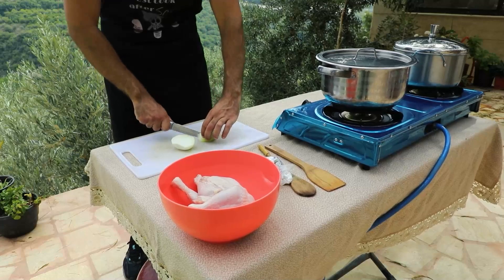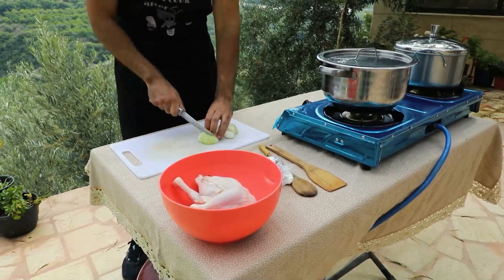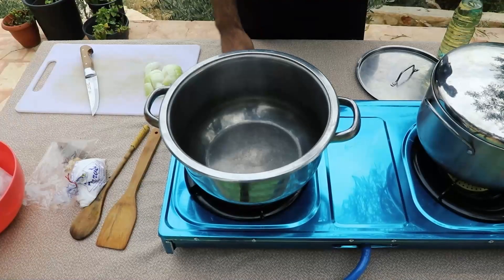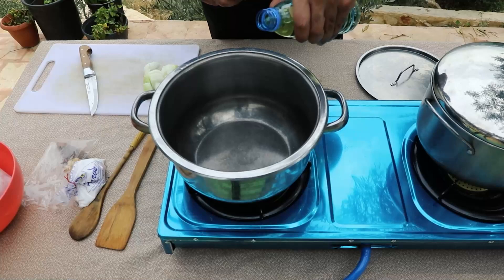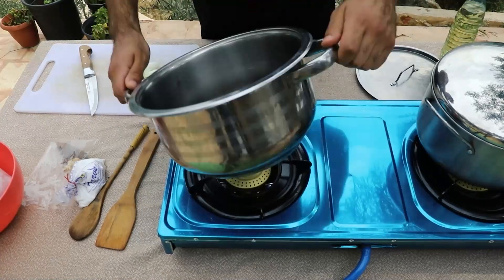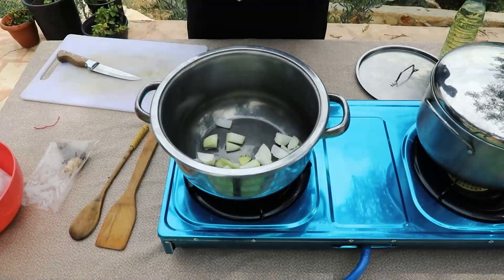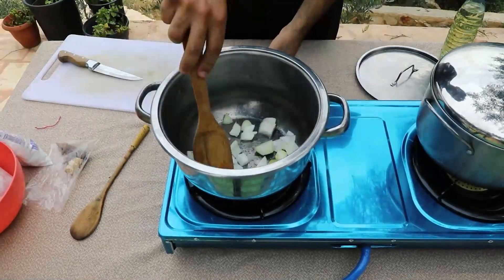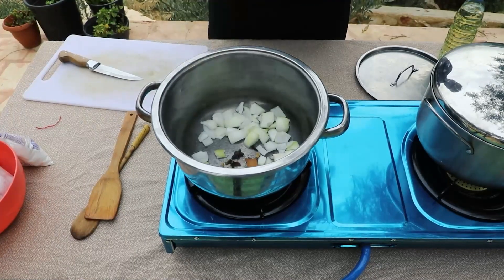The first step is to cut the onions into some big size chunks. It doesn't matter really the size because we're going to boil it. Now put the pot on medium-high heat and start by adding the oil. Then drop in the onions and add a bit of salt. What the salt does here is actually make the onions cook faster.